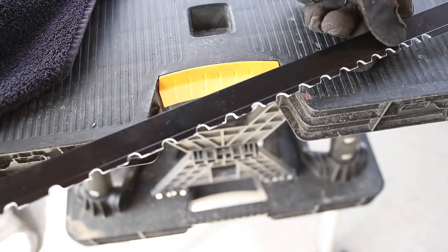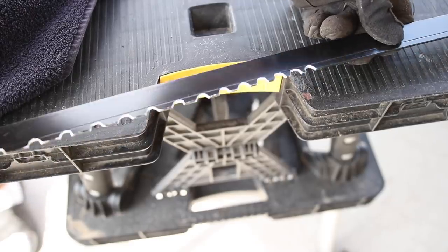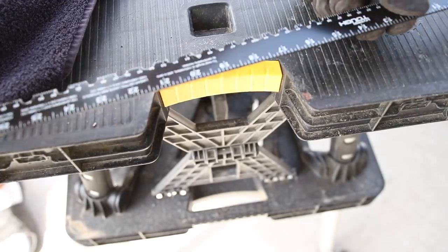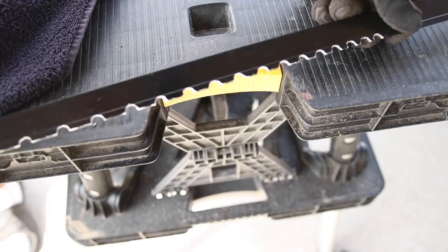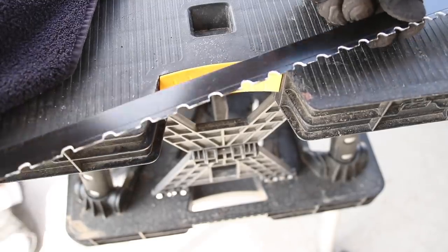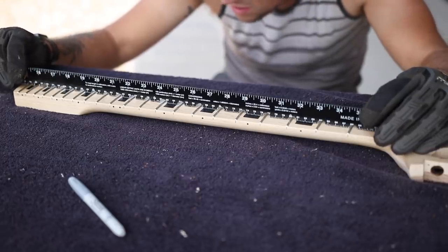Not the prettiest notched straight edge I've ever made, but this is probably a single-use tool — I don't know if I'll be making another 30-inch scale bass anytime soon. I'll still keep it because it makes a great yardstick. I didn't want to spend more than 10 minutes making this since I'll probably only use it once for this purpose. As long as it gets my neck straight so I can level it, I'm happy.